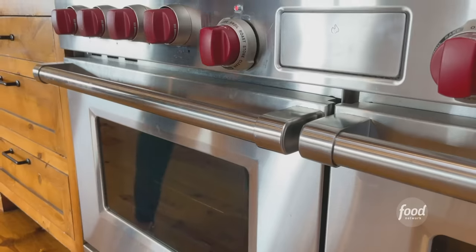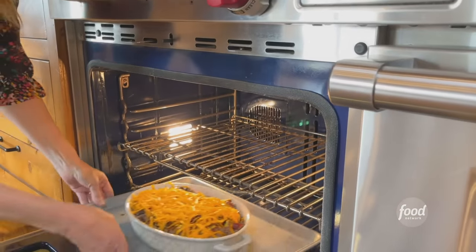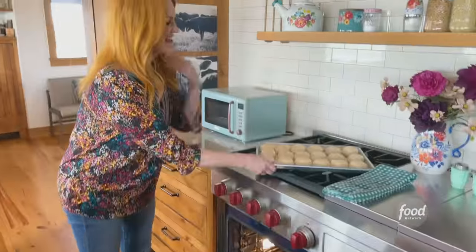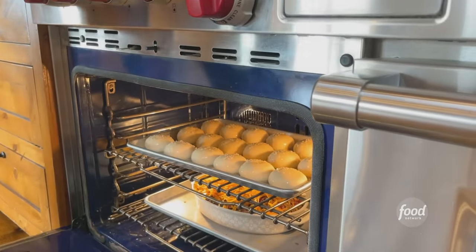The cool thing is the dip and the rolls bake at the same time. I'll put the dip in and the rolls, and both of them are going to bake at 375 until the rolls are golden and the dip is bubbly. It's going to take about 17 to 20 minutes.